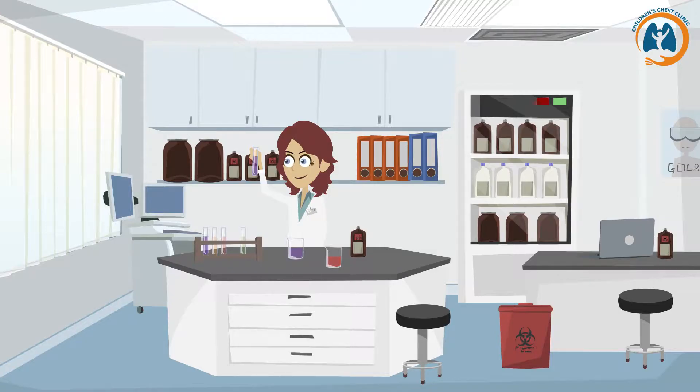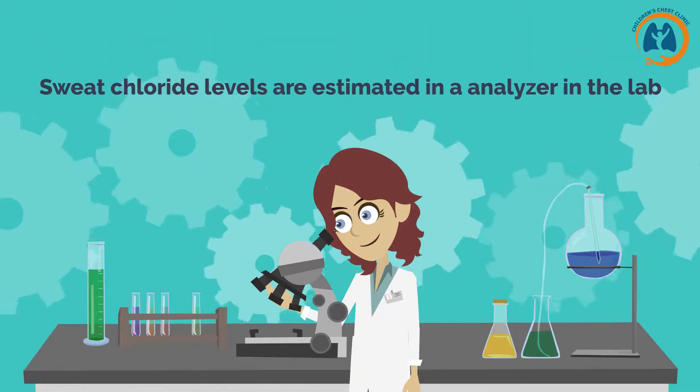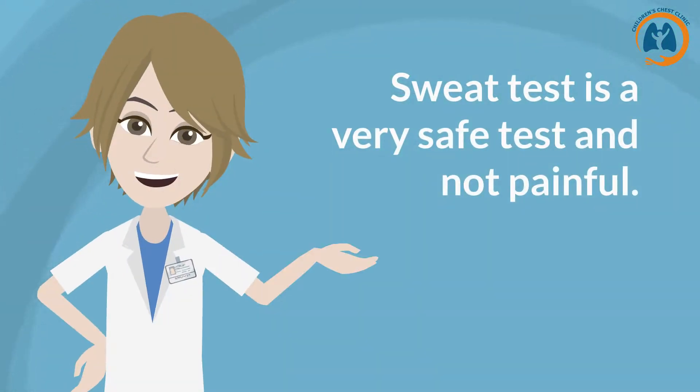In the second step, sweat is extracted from the filter paper and sweat chloride levels are estimated in an analyzer in the lab. The sweat test is a very safe test and does not involve any needles.